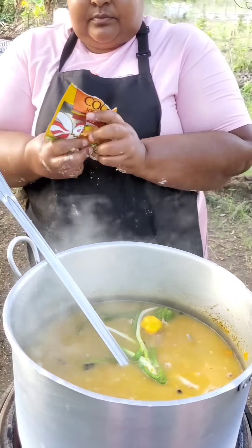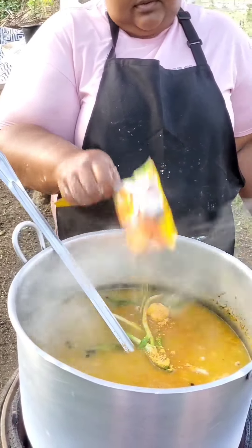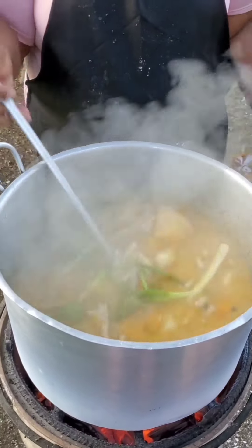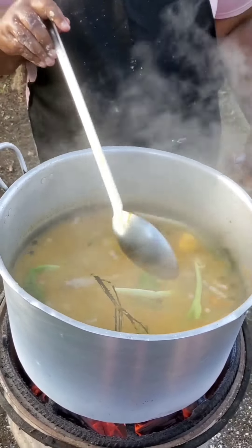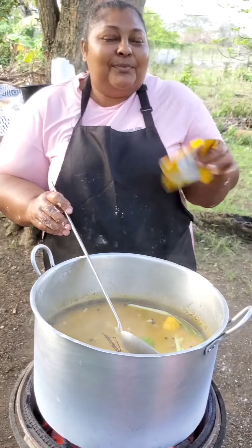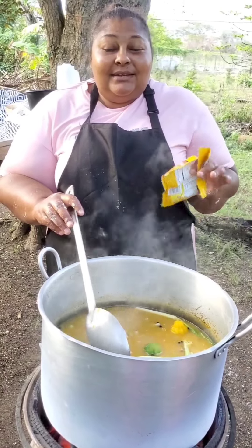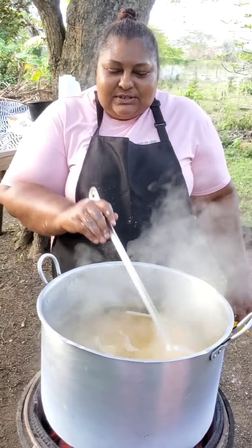At this moment I'll be adding in the other pack of Grace cock soup. I don't know what type of chicken noodles you like to use, but I enjoy using Grace cock soup because it gives color and it also has a flavor that I prefer over the other ones. Wow — the flavors are just taking me over! I'm sure I'm gonna enjoy this soup.